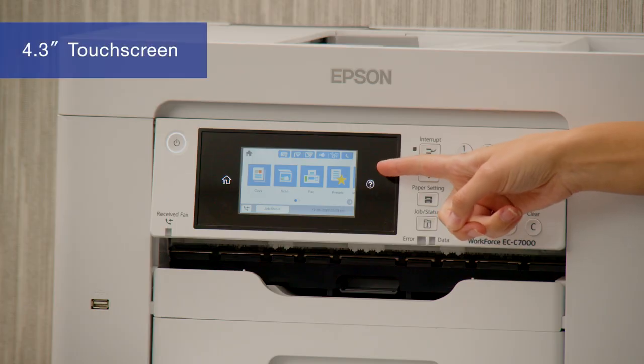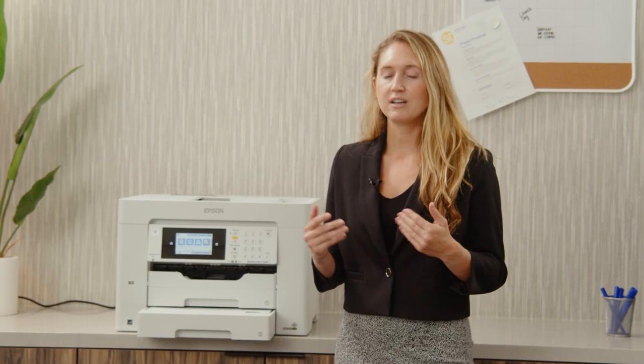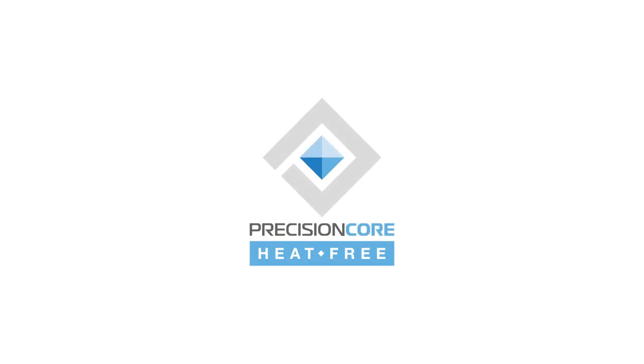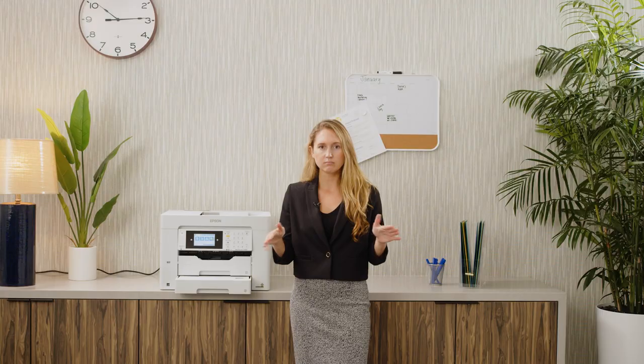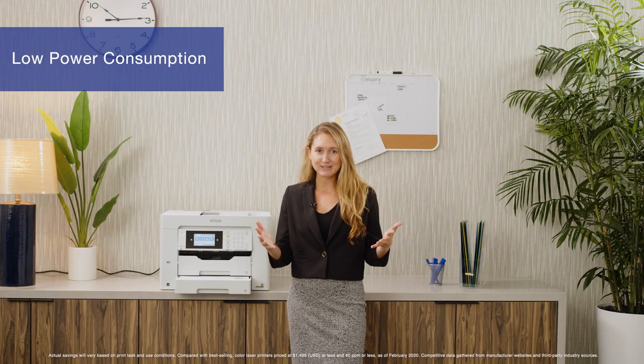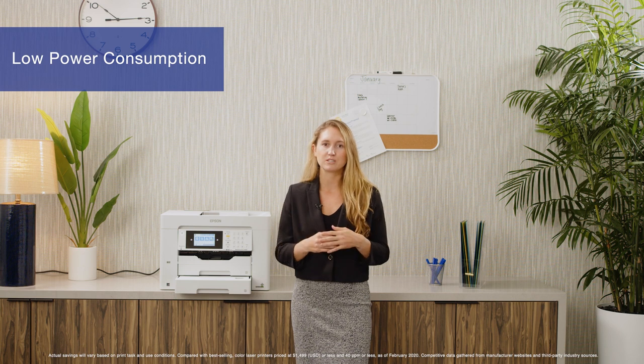The ECC-7000 includes a 4.3 inch touchscreen providing quick navigation and control directly on the device. And of course the ECC-7000 includes PrecisionCore heat-free technology providing a very fast first page out due to no warm-up time. It also provides low power consumption up to 85% lower than color laser printers.